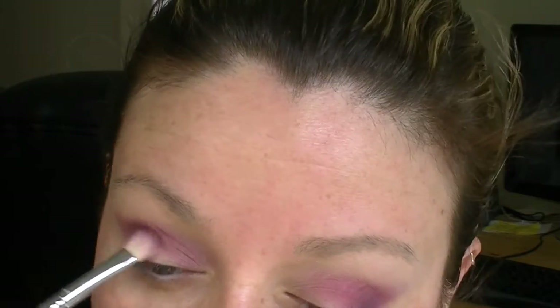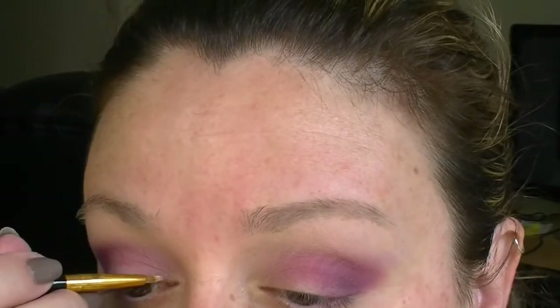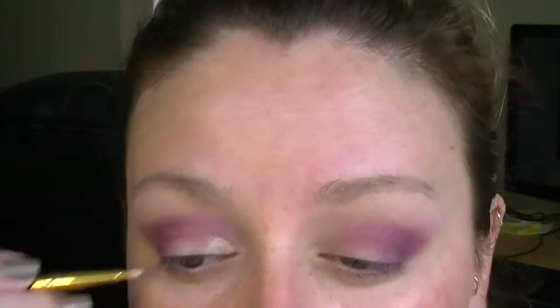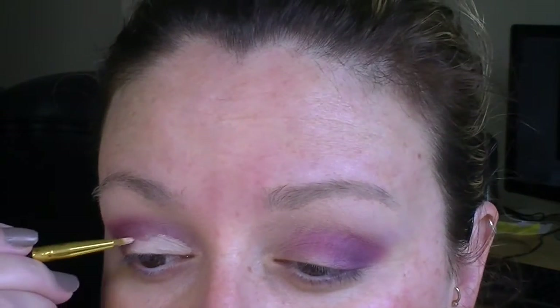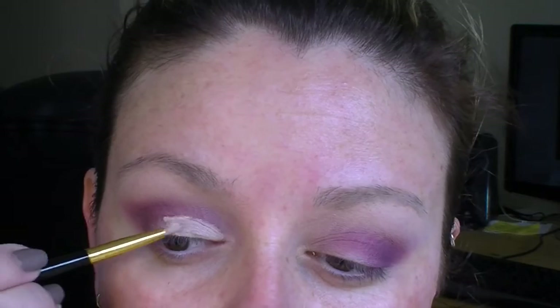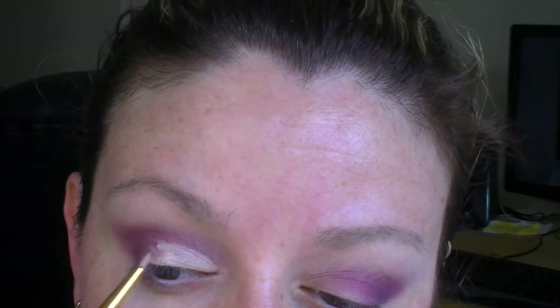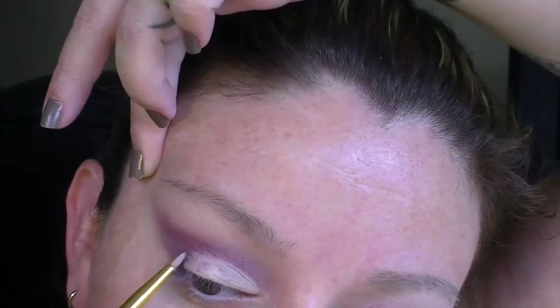Try not to do too much rubbing, it's more just placing. I'm going in with my MAC Pro Longwear in NW20 to essentially do a cut crease — going over the top of all the shadows on my eyelid and giving myself a clean base again, then putting a lighter shade on top of this concealer. This is what you'd do if you want a really sharp cut crease, but eventually I'll blow it out a bit because I don't want this particular look to be too sharp.